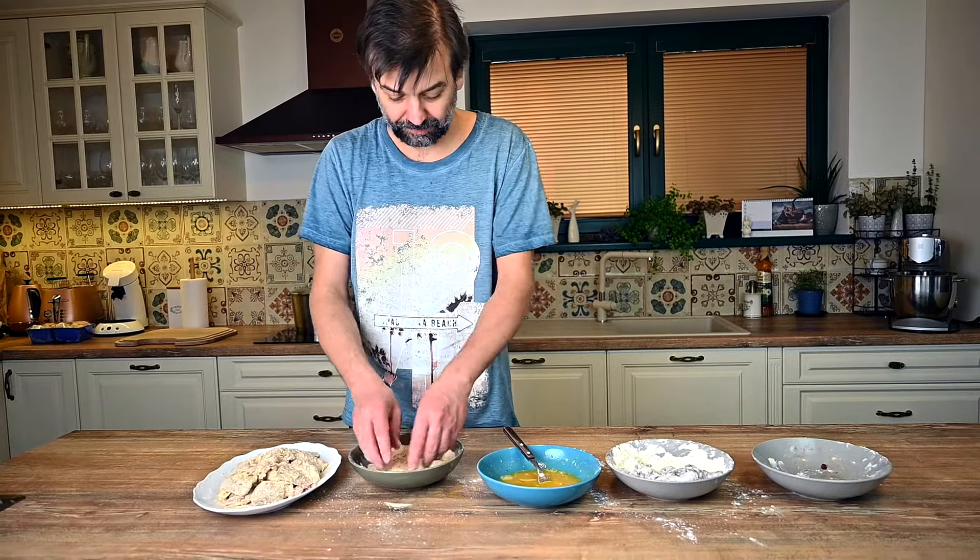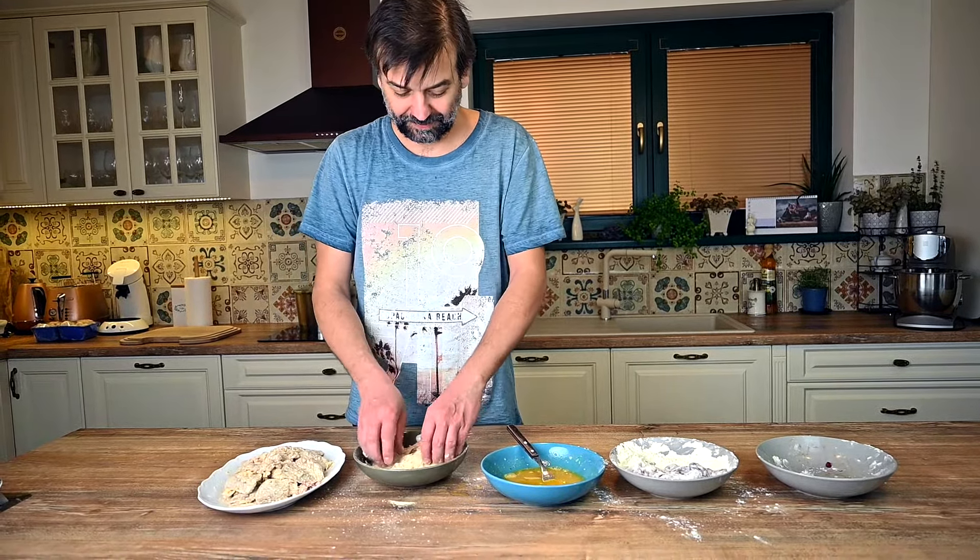Don't try to rush this. If you don't make the breading properly, it will break during the frying process.